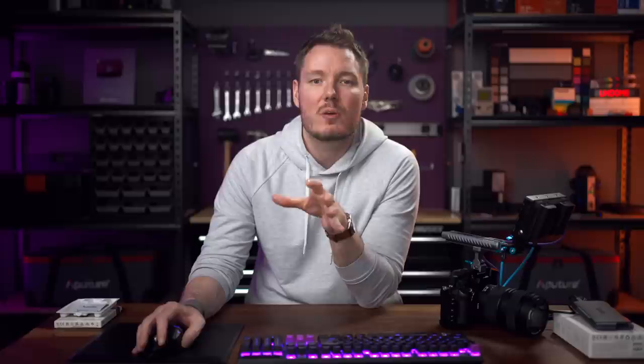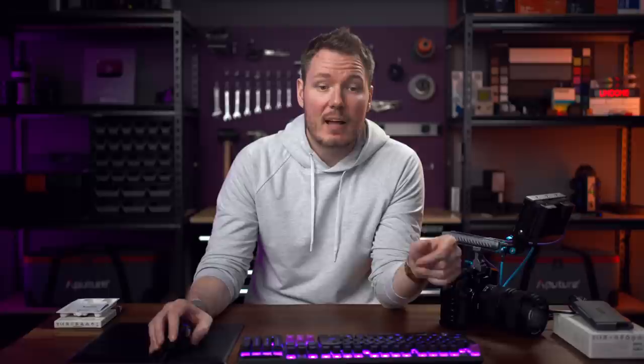Enabling highlight recovery kind of breaks the Xyla-21 test in a specific way, but it gives us an idea of how much you can recover. With highlight recovery on in V-Log, we run the test again and now see a total of 15.1 stops — almost a full stop extra — making the clean stops 13, so about 0.8 extra stops from highlight recovery. Take it with a grain of salt since this test isn't really meant to evaluate highlight recovery, but it's a useful marker. If you look at the waveform toggling it on and off, you can see it's rebuilding those stops.